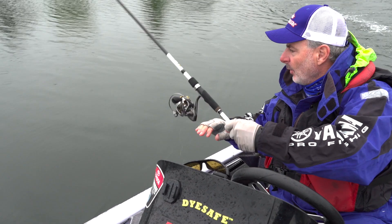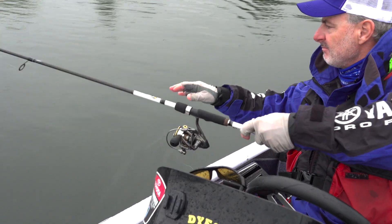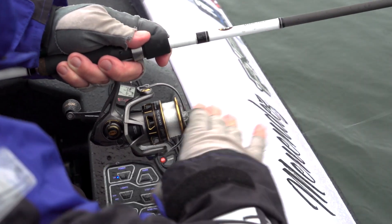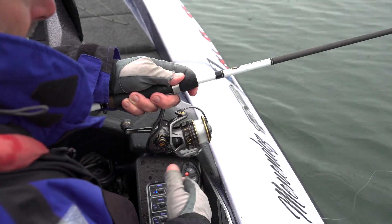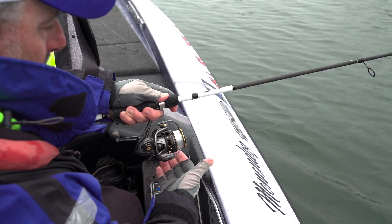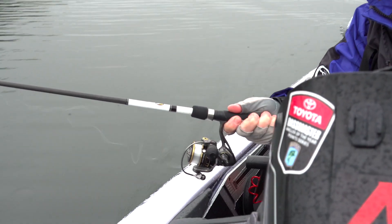Just keep on pulling that line out, and when I try to see all the twist in it, get it all out there, just like this, just keep it coming off that spool. All right, now you see all that line twist that's on there?